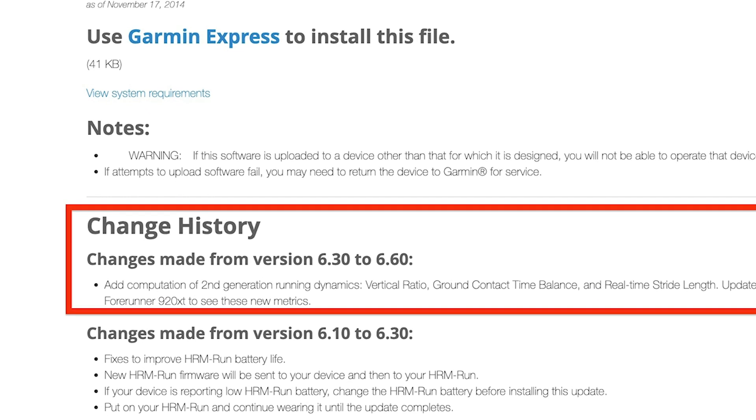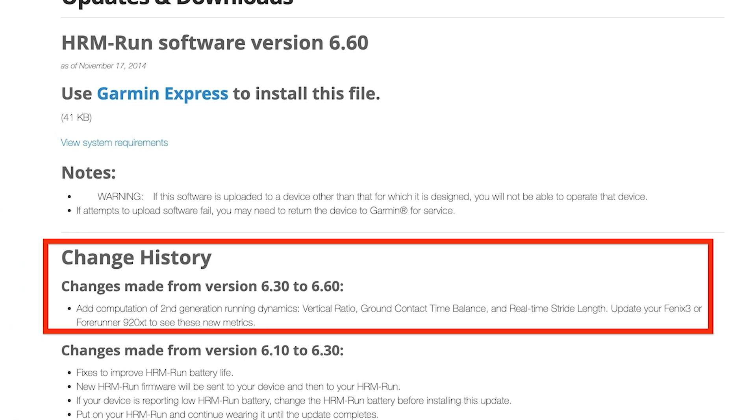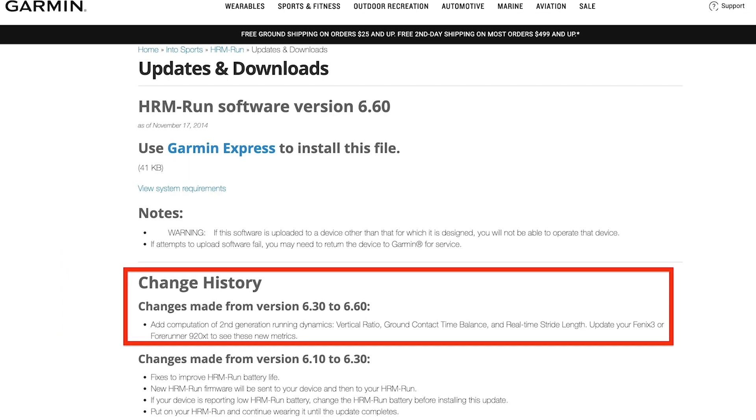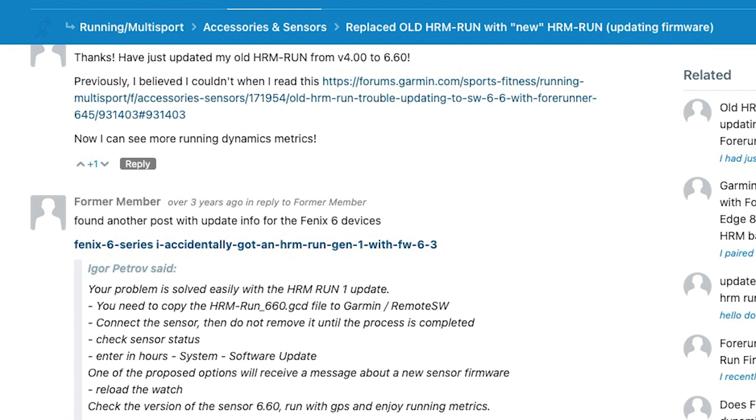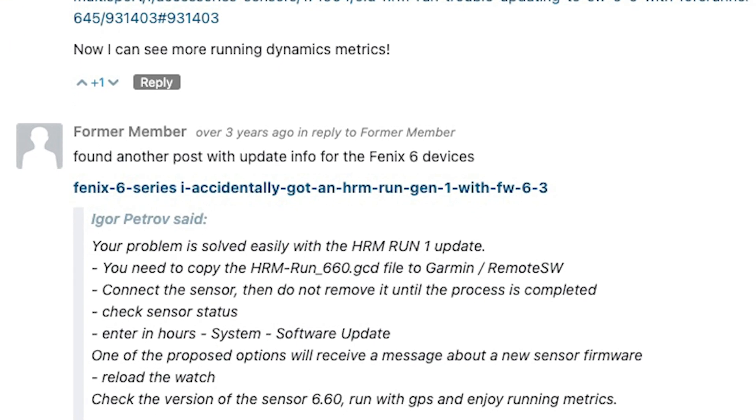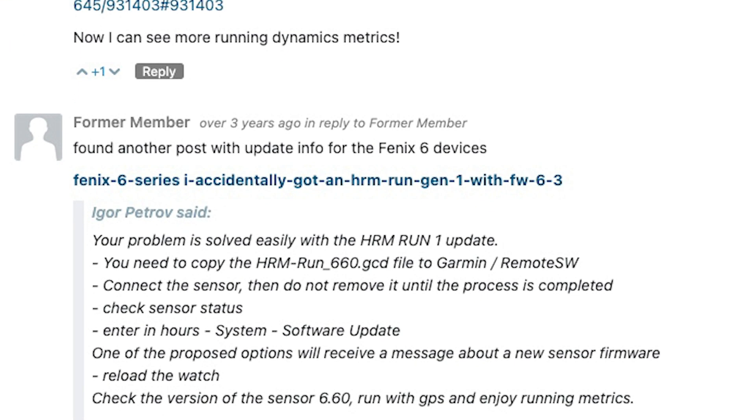As you can see, it gives me running dynamics. In case you're interested how to install it, it's very simple. I will put a download link for the firmware in the description for this video, because it's not on the Garmin website.